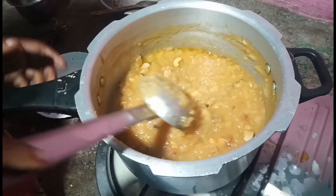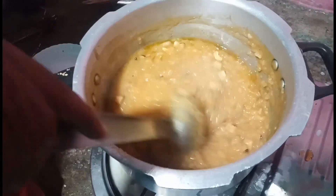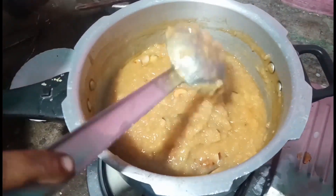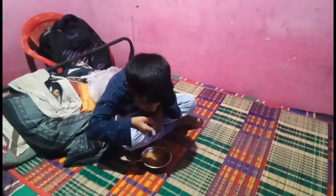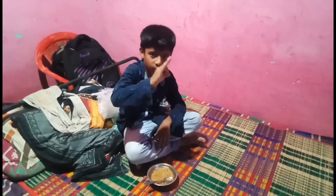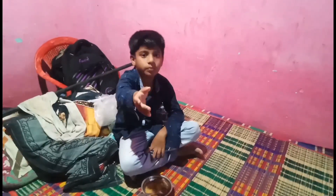The rice is ready. I will cook the rice. The rice is ready and I will cook the rice. Super good! Amazing! A nice place to cook. Thank you.